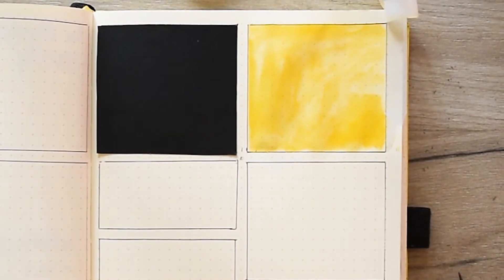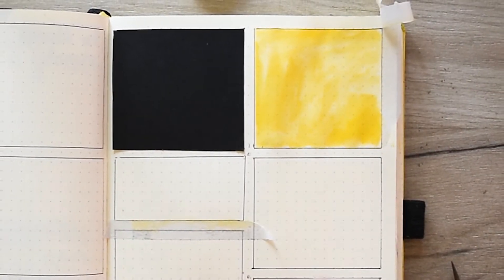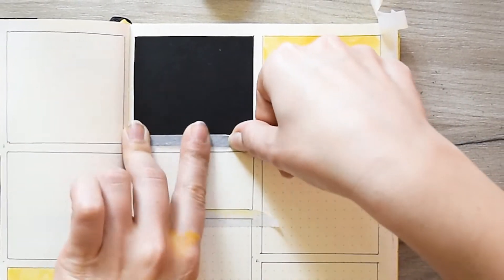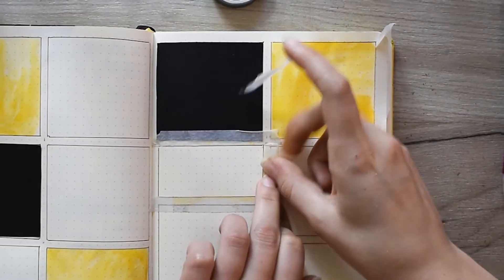They can be notes, they can be goals, of course. They can be work-related stuff, or plans for travel, or something else. I also add one more black square, probably for goals, and more teal squares because why not?